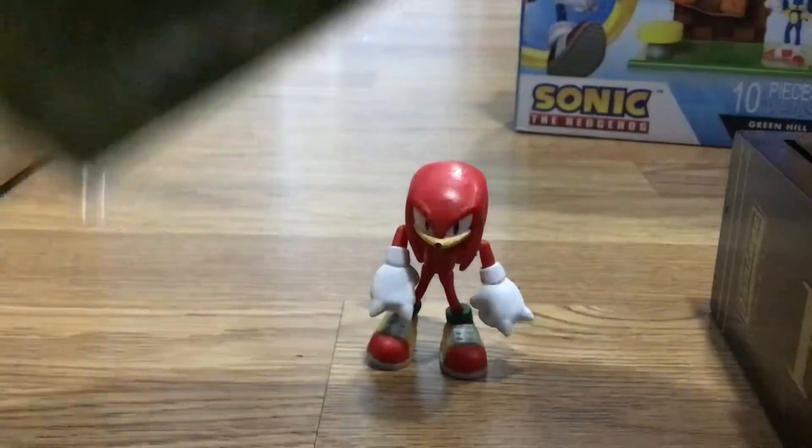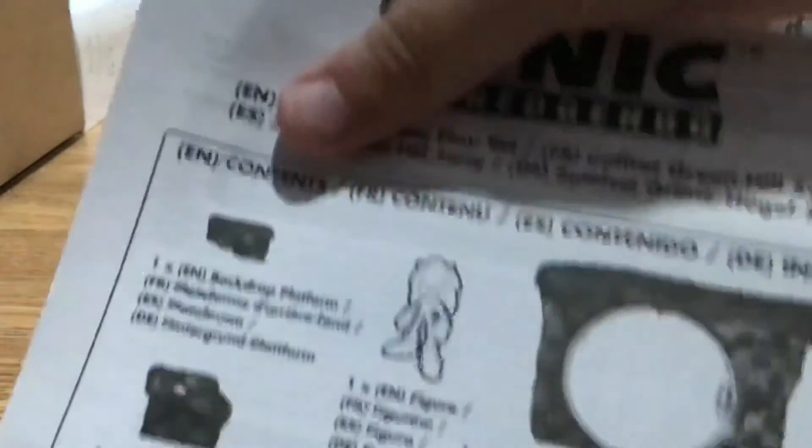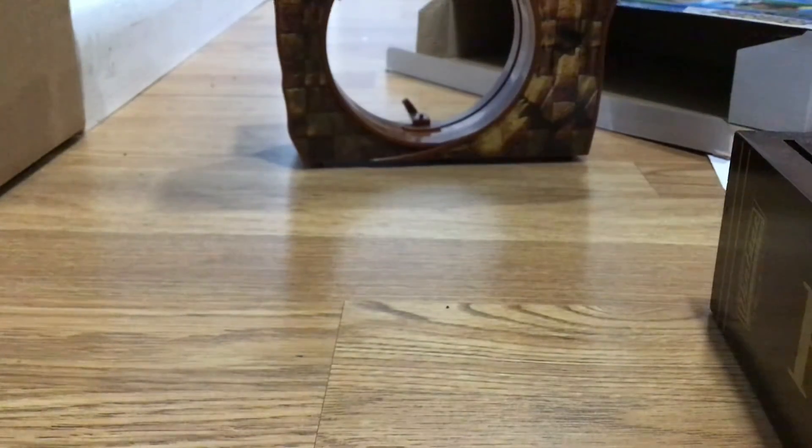Let's open up this bag first and we'll get straight in with the building. There we go - that's one side. There we go with the instructions. I like how they use an actual Sonic picture. So we got two green plates. We've got this loop right here. I think everything is here - nothing missing.